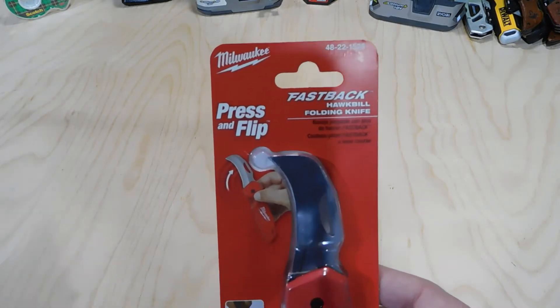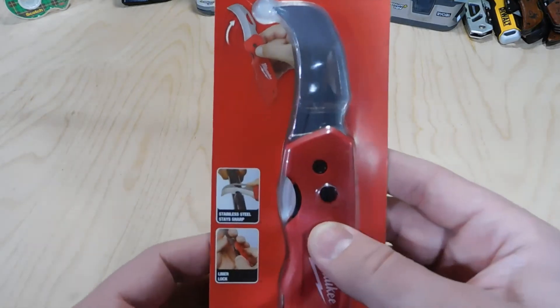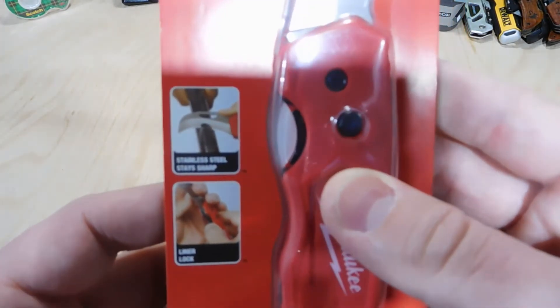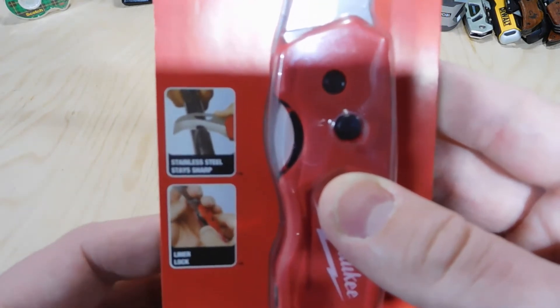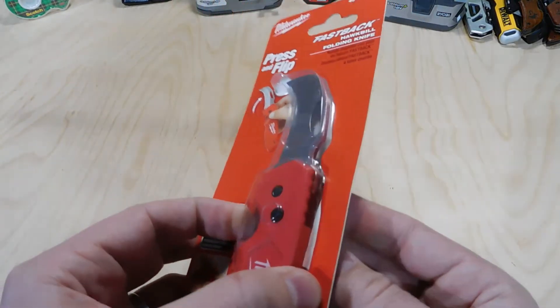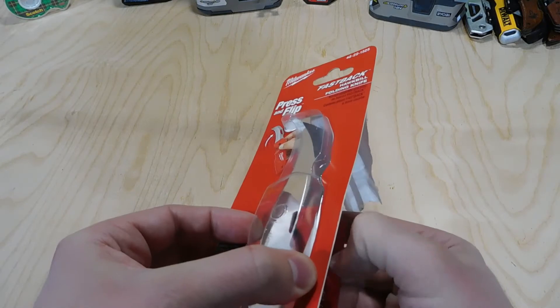It is going to set you back a little bit, but it's not going to be too terrible, and this knife should last you a while. Some of the features are the stainless steel blade that stays sharp, and it's also got the liner lock functionality.